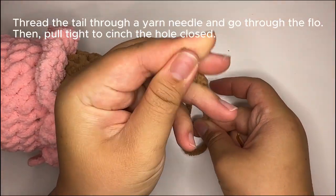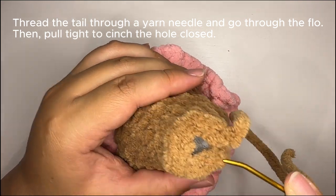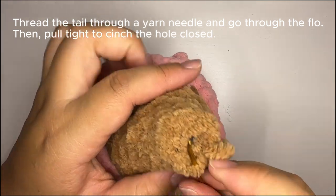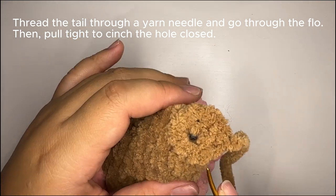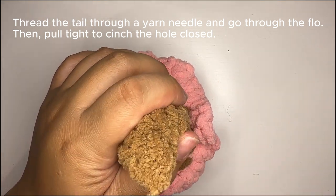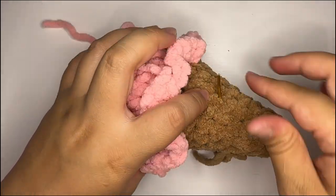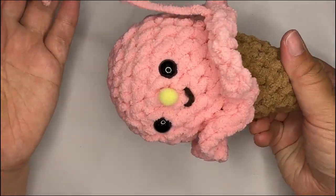To close the tip, thread your needle with the yarn tail you just left. Going through the front loops only — there is a front loop and a back loop in the blanket yarn — always go through only the front loop. This allows you to cinch the hole closed with minimal visible gaps. Once you have all the front loops threaded through, pull gently and there you go. Bury the tail for extra security, then trim off the top and weave in your yarn tails from the ice cream cone as well. Now it's time to move on to the toppings.